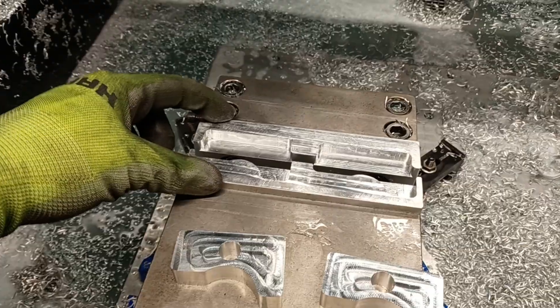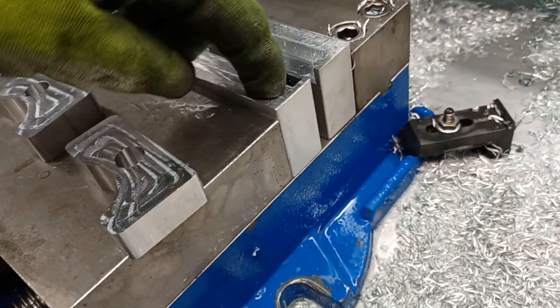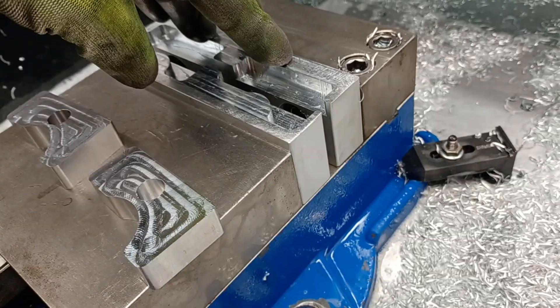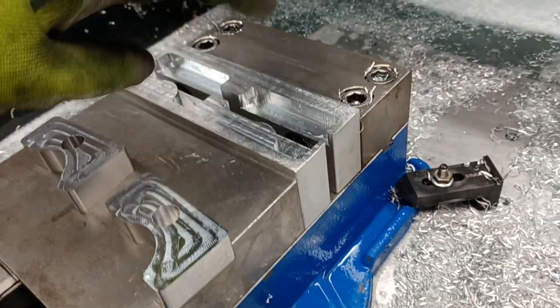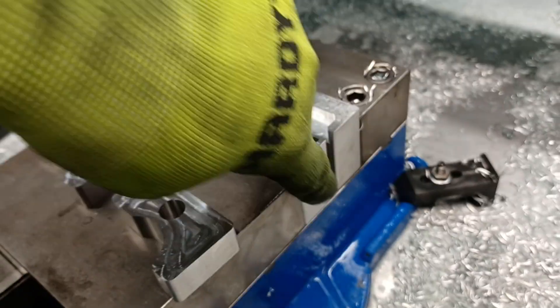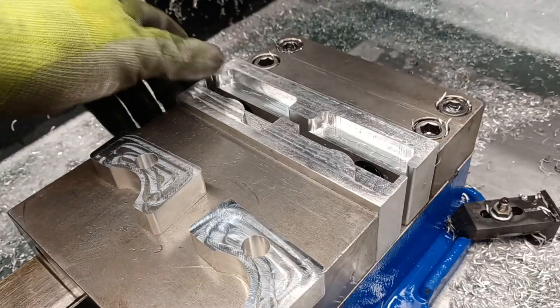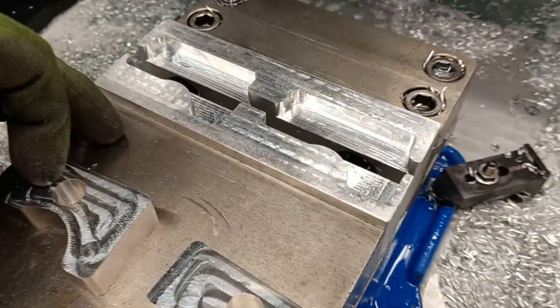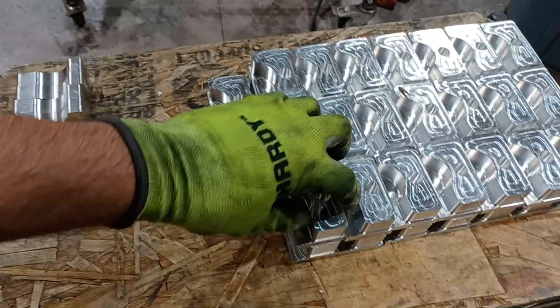So I bought these soft jaws on Amazon — I'll leave a link below. The cool thing is they already have holes for a 6-inch vise. I did deck the top and the bottom so that my holes would be centered so I could make them reversible. They're coated with something — I don't know if it's anodized or what, but they have a coating, which is kind of nice. But anyway, I machined the soft jaws so I can take these guys.